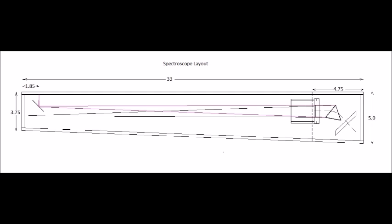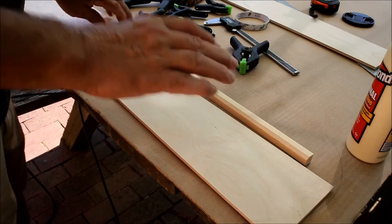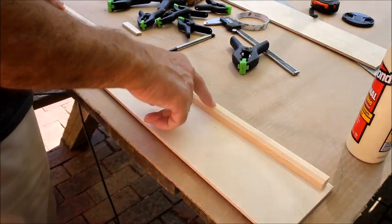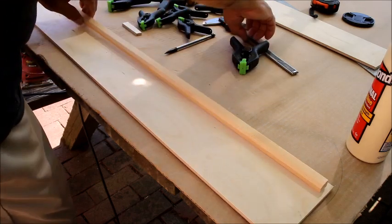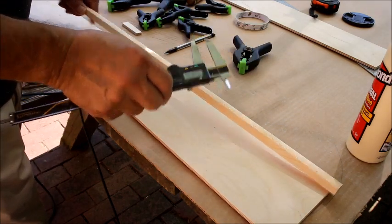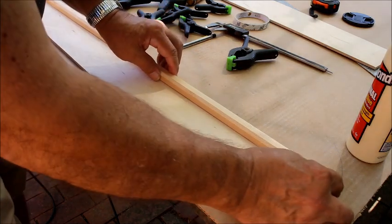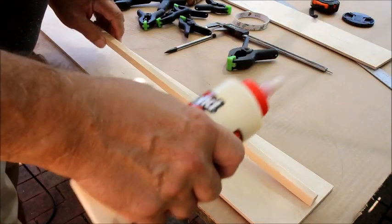I couldn't find quarter-inch Baltic birch locally, so it was ordered online. I cut two sides 33 inches long by 3.75 inches on one end and 5 inches on the other end, slightly oversized. Be sure to keep the good side out. I taped them together with 3 inches of two-sided tape on each end and brought them down to finish size together so they were both identical. I then glued a rib on it — I ripped it on the table saw to 0.5-eighth square and cut the length to 32.5 inches, leaving room for a little piece of Baltic birch all the way around.